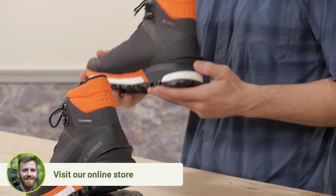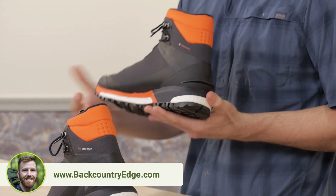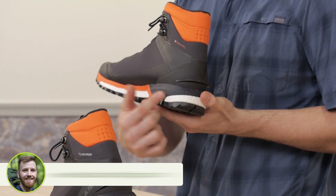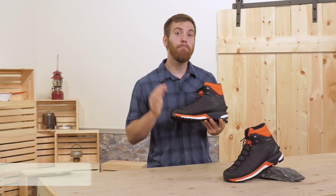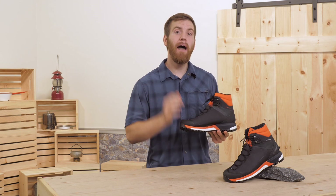Adidas includes its Boost midsole in the Terex TraceFinder. It's a polyurethane-based material that is way more durable than its weight would suggest. You can see and feel this material under the forefoot and behind the heel. These are two points of heavy contact, and it's been placed here to dampen the impact of your heel strike and give you more power on the push-off.